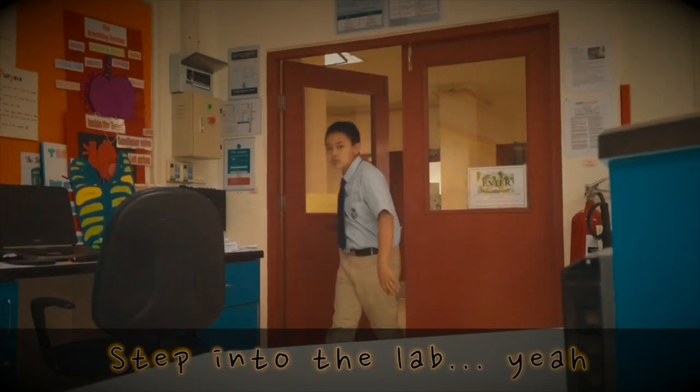That's when it's back to the lab again, yo. Back to the lab again, yo. Step into the lab.